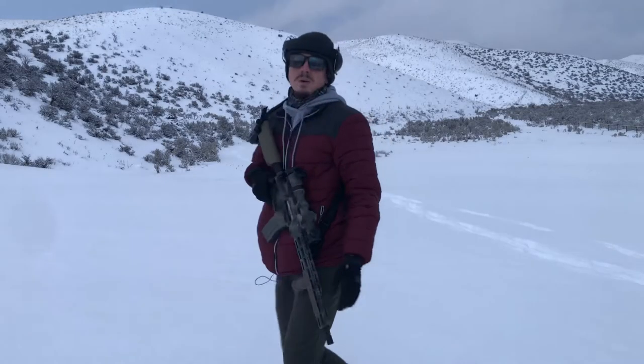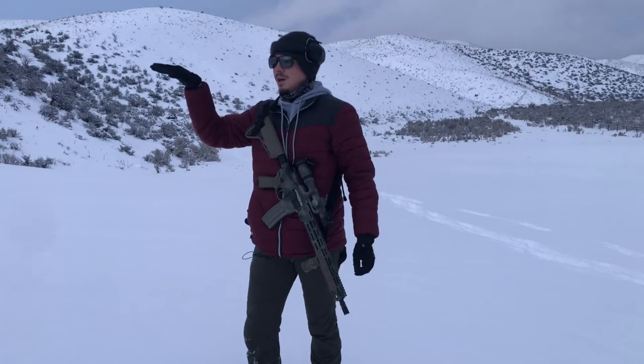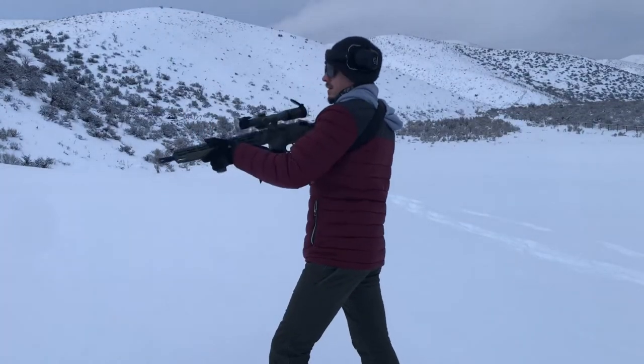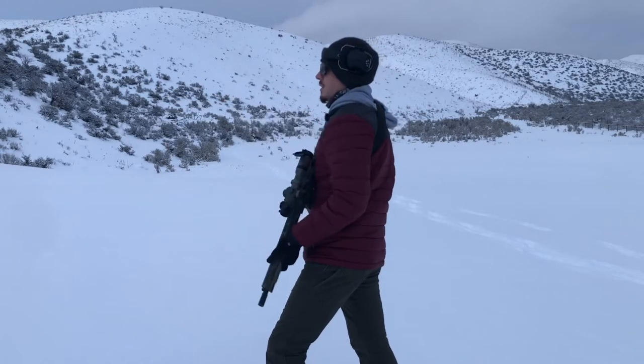By having my thumb on top, it feels really easy to drive those shots into the same spot without too much upward movement. In my eyes, having the ability to have something on top is superior.